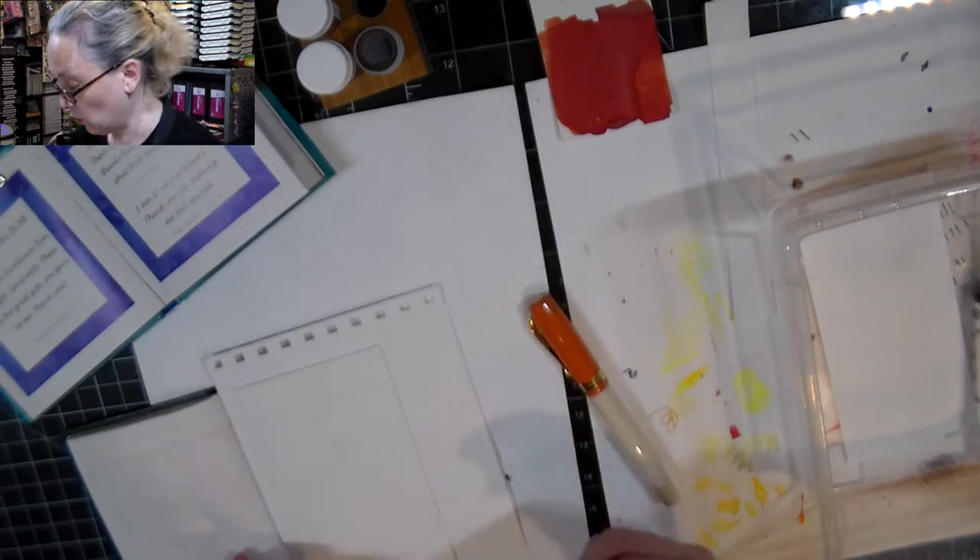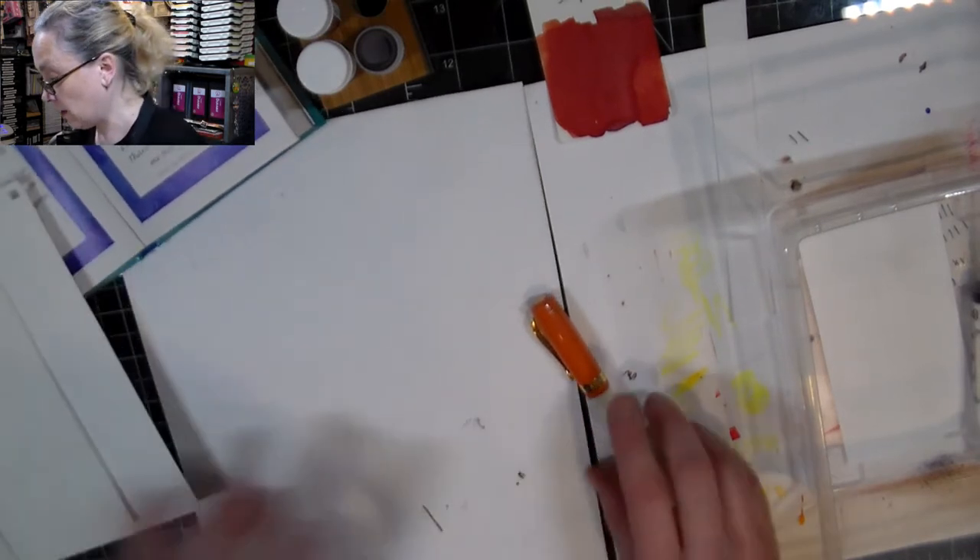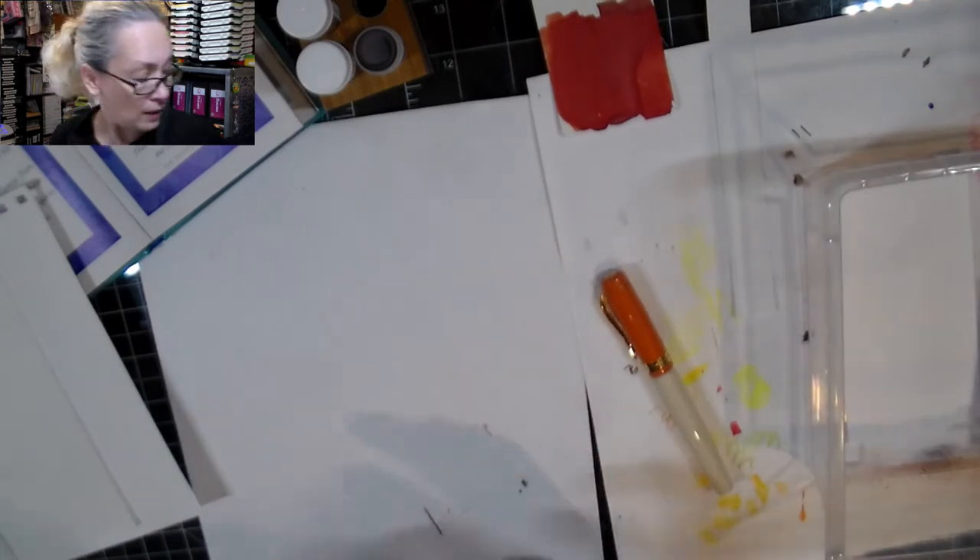They mentioned how amazing that ink was, so I was very anxious to try it out, and it worked out really well that there was some in that package.